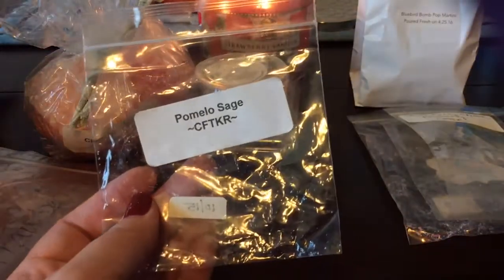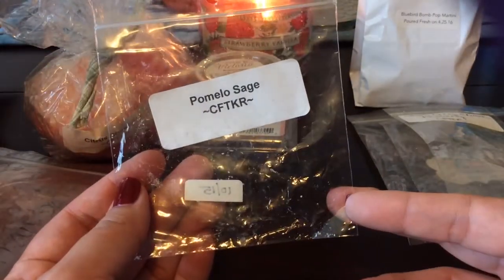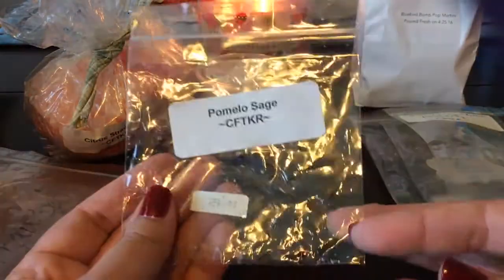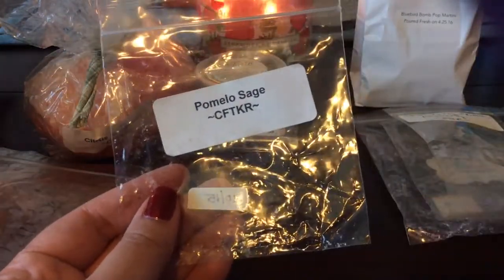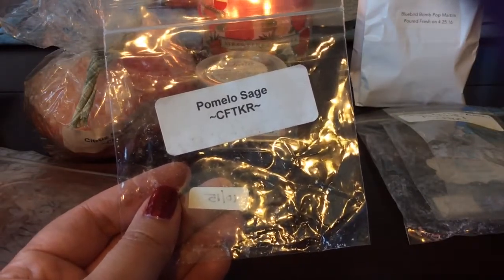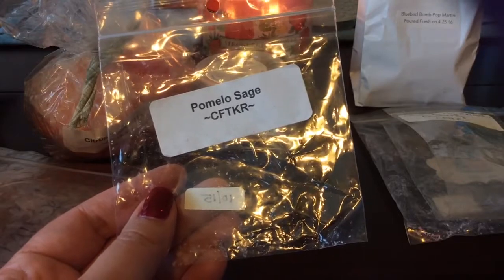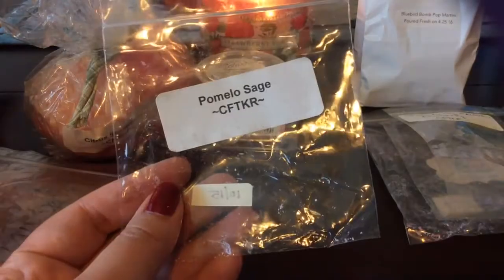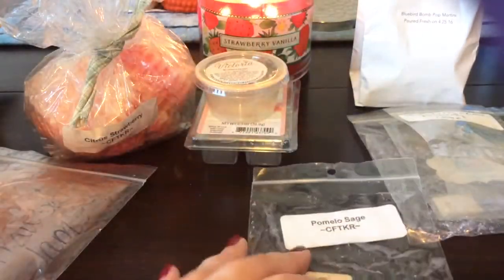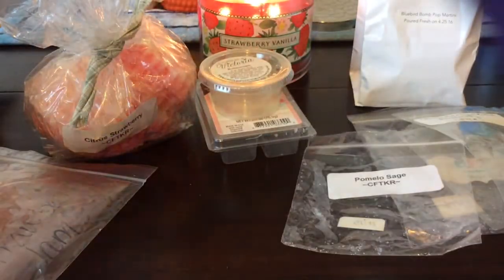I melted a sample of Pomelo Sage from Candles from the Keeping Room — this was really good as well, from October 2015. It was kind of like a nice citrusy scent. Pomelo is a type of grapefruit that is a little bit sweeter than a standard grapefruit, so that's kind of how this smelled, but the sage gave it a nice herbal note. It was good.